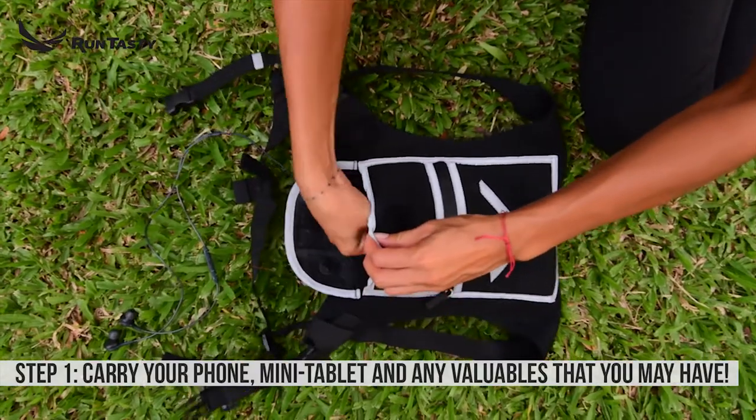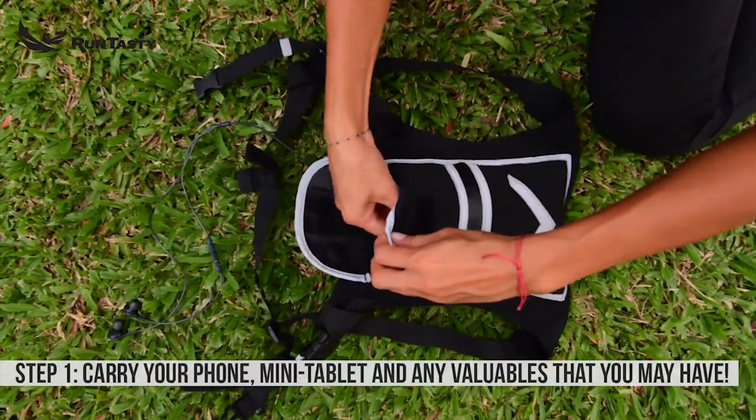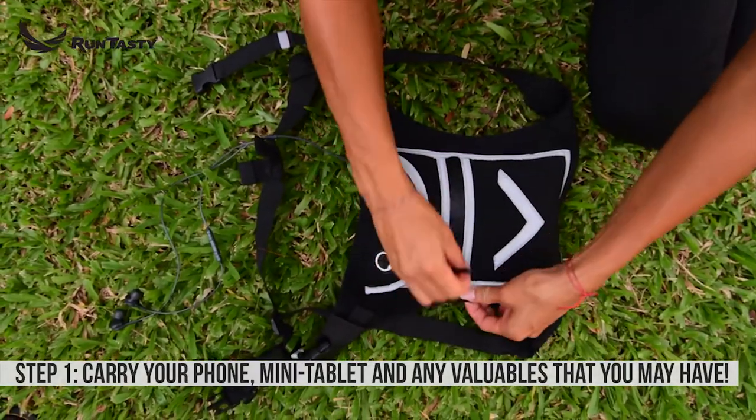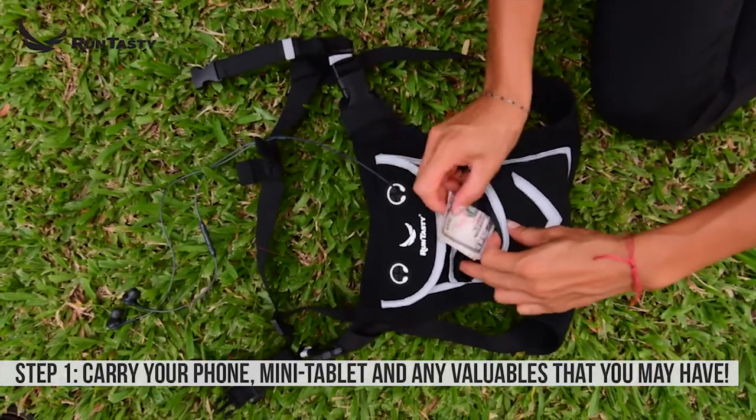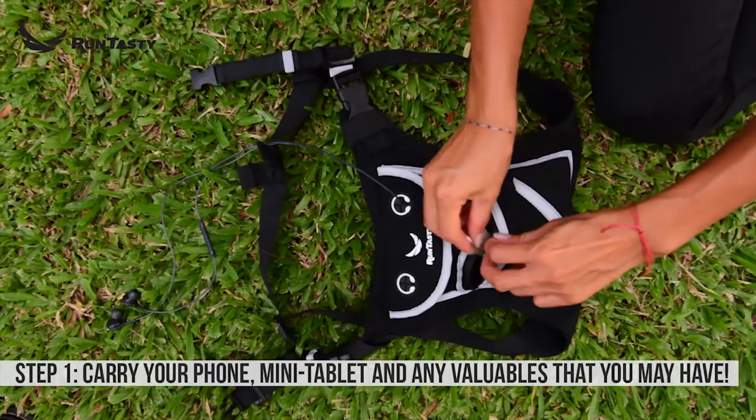Step 1. Insert your valuables in the smaller pocket and your smartphone of any size in the largest one. If you have a mini tablet under 8.5 inches, you can use the largest pocket to securely store it there.